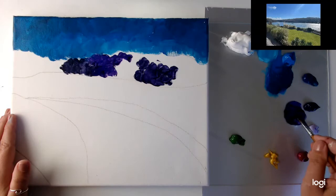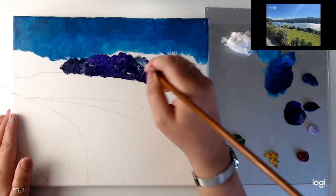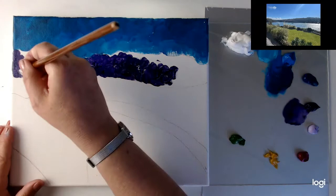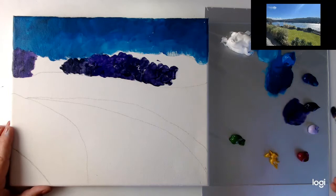Let's get some more of that Payne's grey mixed in. I want it to be quite dark in places because when it comes to values, you have your darkest to your lightest. In acrylics, you normally work with your darkest colour first and layer up until you get to your lightest value, because that's what really finishes the paintings off. You'll see it comes to life when you start to add those final highlights. It's different to watercolour — with watercolour you tend to work from light to dark.